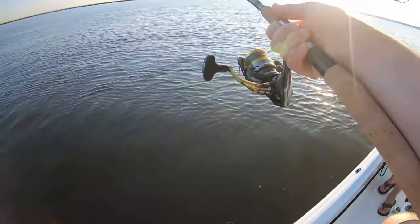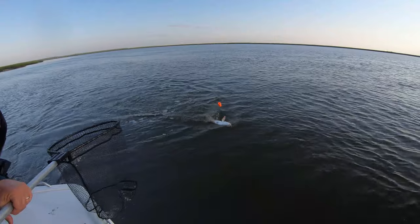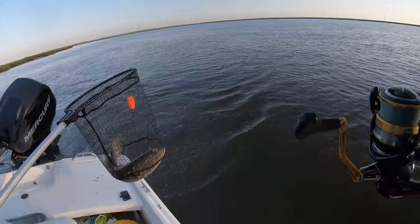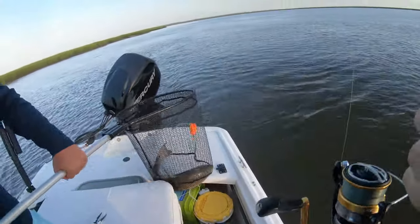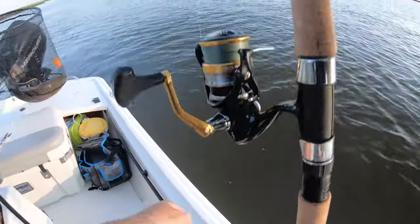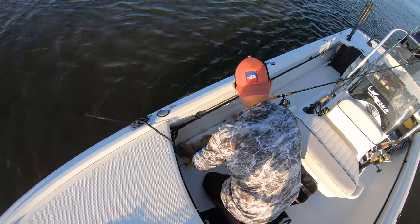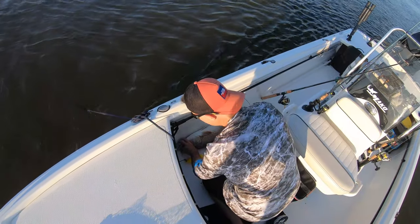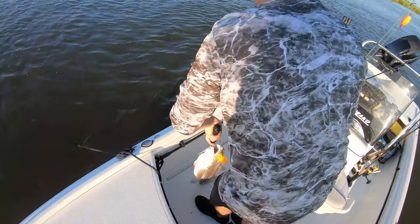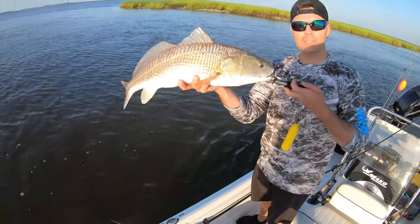I'll switch with you and then you can net him as I slide him to you. Come on, come on. He's hooked good. All right, here you go. He's upside down. Yeah, baby. How's that for a shark? Nice, let's bring him up to the front. Lord, only goes to 30. Nose pinch, tail — 29. How's that for a 29 inch redfish on a two inch mud minnow?